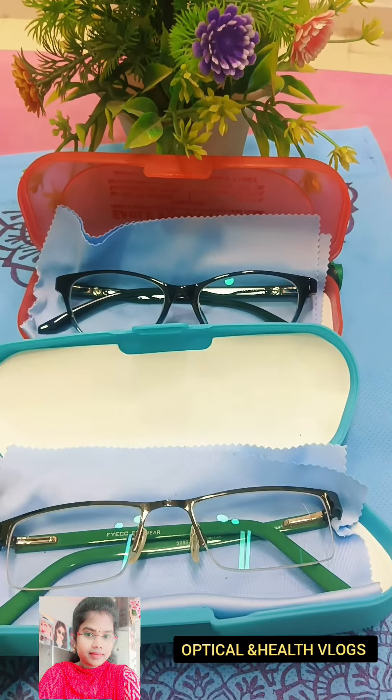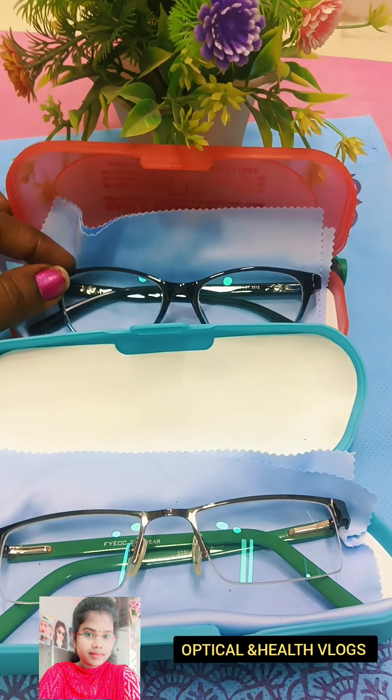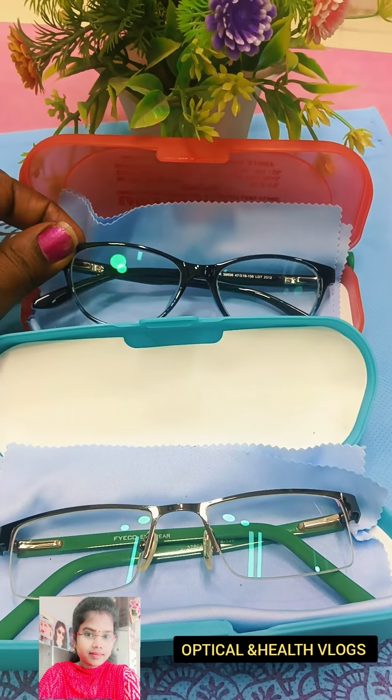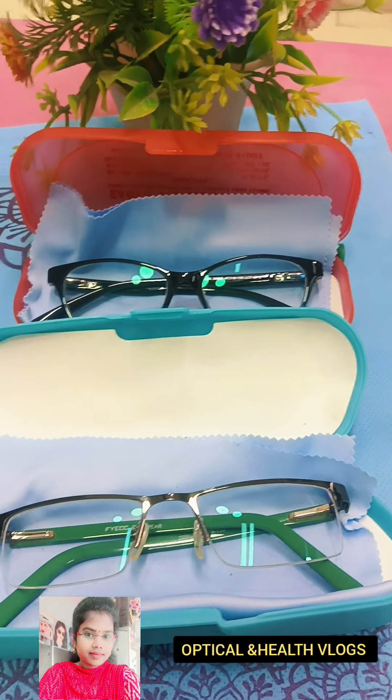Second, if you want to choose a 1-plus-1 offer, this is a full shell. This is a cat eye model. If you want to see this lens, it has a coating plus DNA. This is a photo color lens.